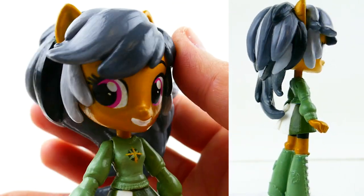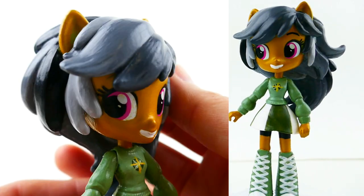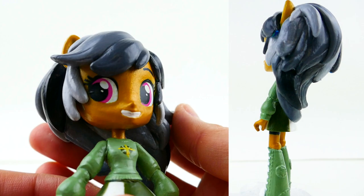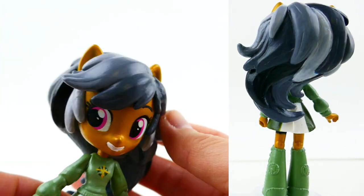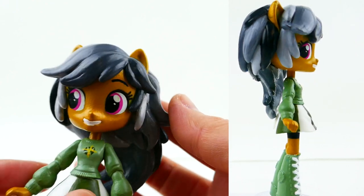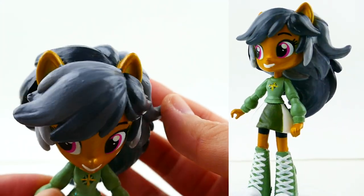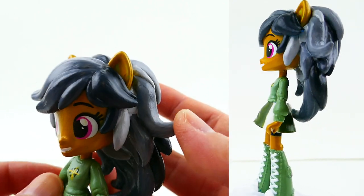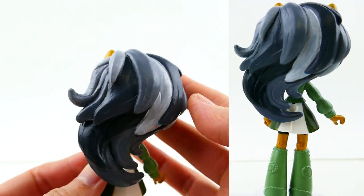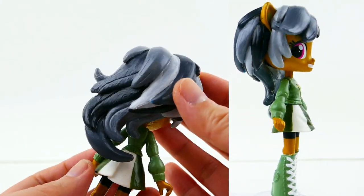Her skin tone is really different from most of the ponies — most ponies are a pastel color, but hers is more of a gold yellow, a dark yellow-gold color. Her hair is a gradient gray, which is really neat on Rainbow Dash. You can see a light gray tone going all the way to dark black, and in the back you can see the lighter grays mixed in with the darker tones of gray and black.